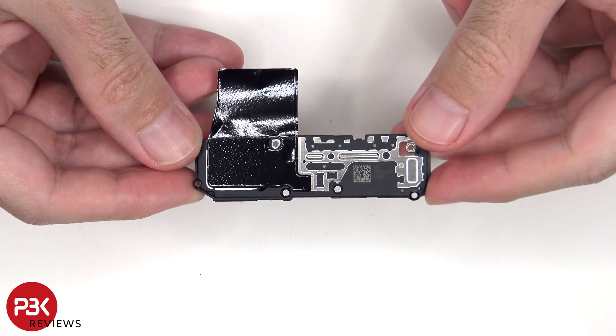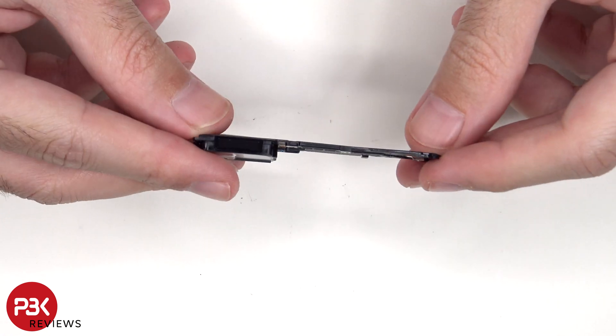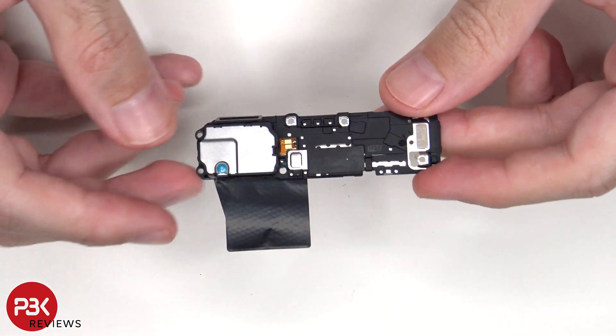Here's a look at the bottom speaker assembly, and there's additional graphite film over it to help transfer heat. There's also a mesh filter over the speaker opening, and here's the speaker itself.